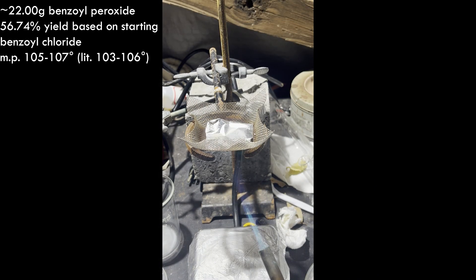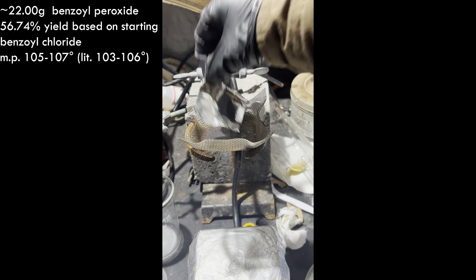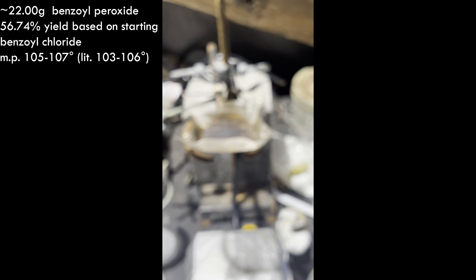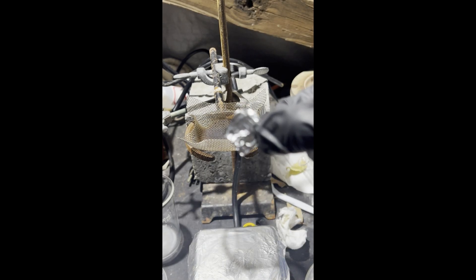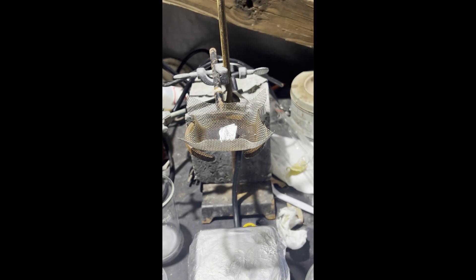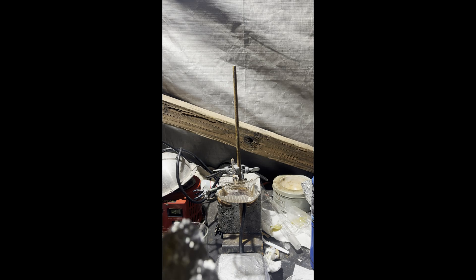Using 22 grams to calculate the yield, that comes out to 56.74% of benzoyl peroxide, with a melting point of 105 to 107 degrees — very close to the literature melting point of 103 to 106 degrees. The yield isn't good, but it's quite pure, and again I don't have any use for it so yield wasn't really a priority. I think the yield would have been higher if I had freshly distilled the benzoyl chloride. Submerging the pipettes in the peroxide solution when adding reagents would have helped lessen the clumping and improved magnetic stirring.